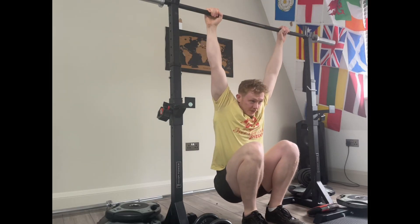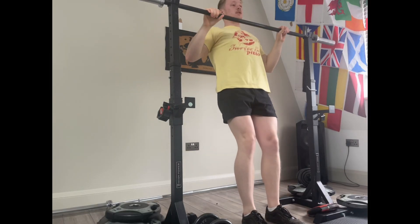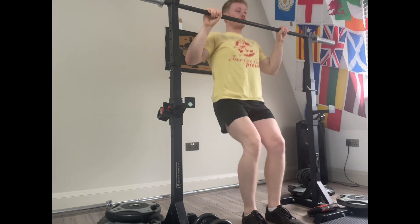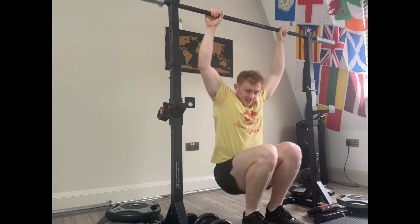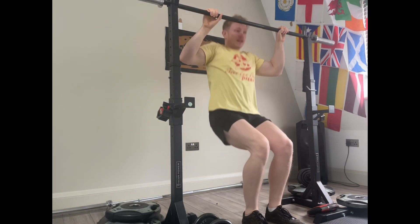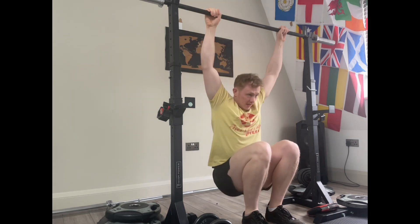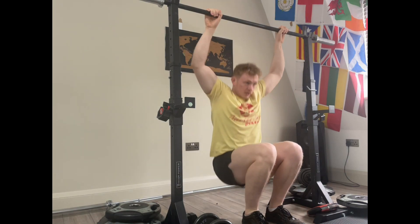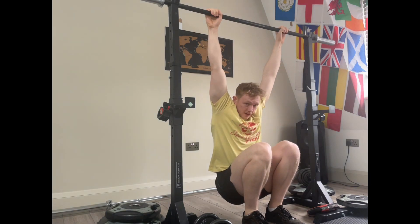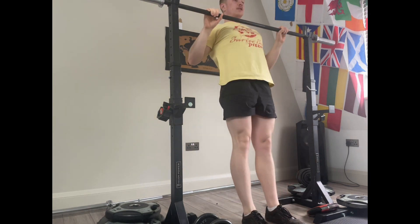Alright boys, in today's video I am going to be getting 140kg for 5 reps on the squat. I'm pretty excited. I know I can get it. Yesterday I got 140kg for 4, and that was super easy — there was absolutely no struggle at all. So 5 today should be even easier.